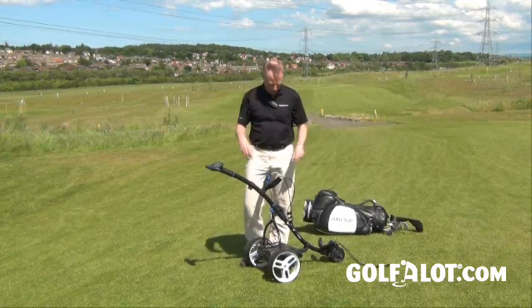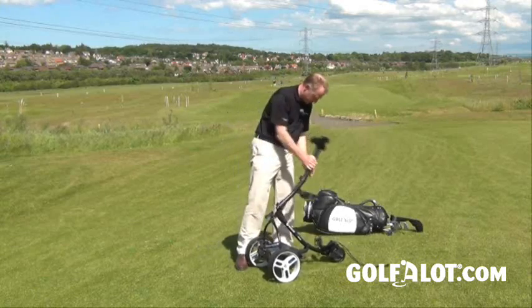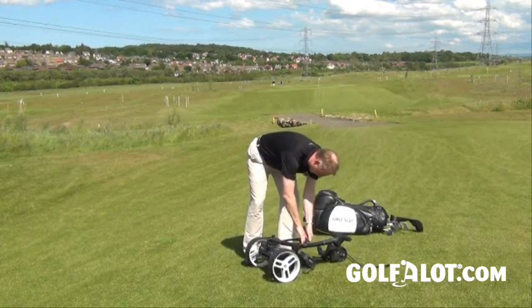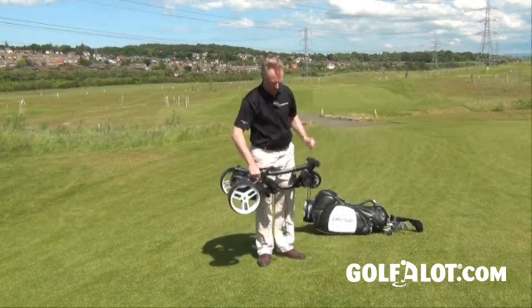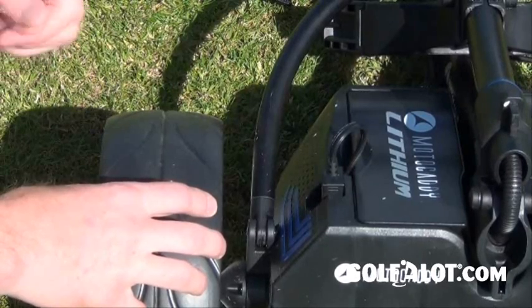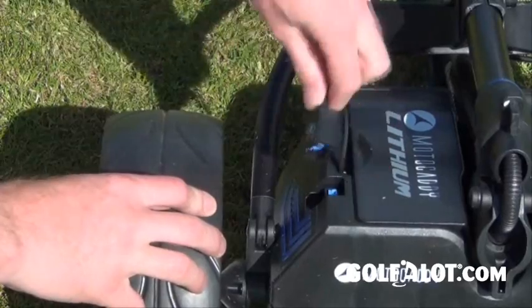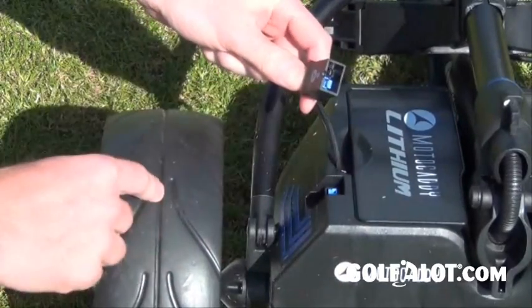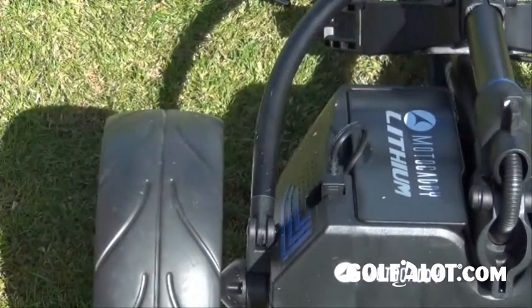Folding it down is really straightforward — there's just one clip here that pops down, then goes back over and locks back in place so you can pick it up and take it inside to charge. One of the things I really like about this trolley is that you don't have to take the battery out to charge it — you can just pull out this little flex and pop your charger straight in, so you don't have to unfold the trolley at all.